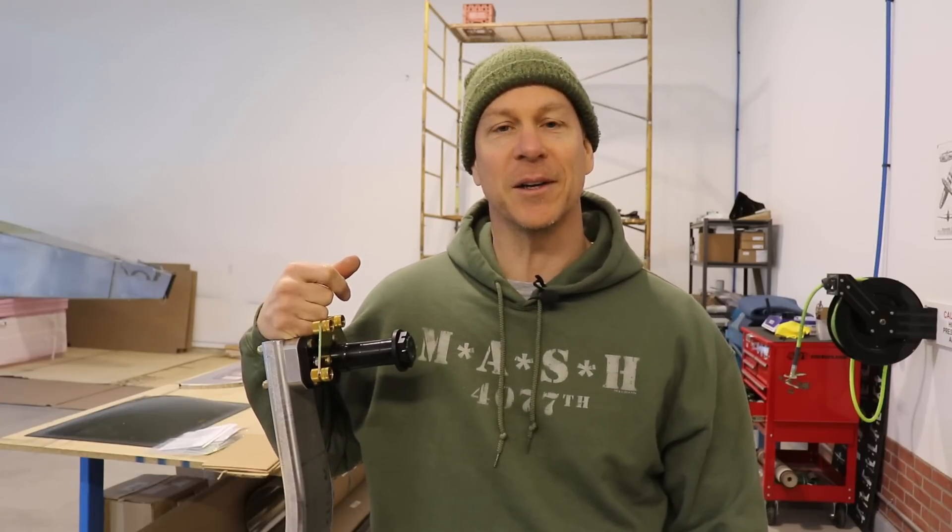All right everybody, welcome back to the channel. This is just going to be a quick update before I head off to work. I just wanted to show you where I'm at on the landing gear, and I'll give you a quick look at the fuselage before it actually gets the interior painted.